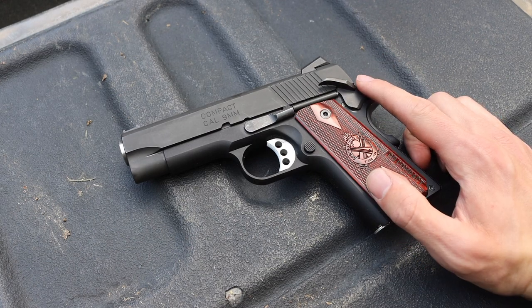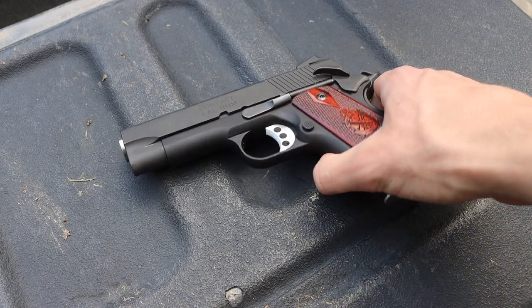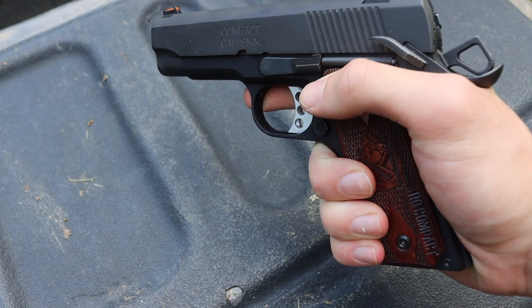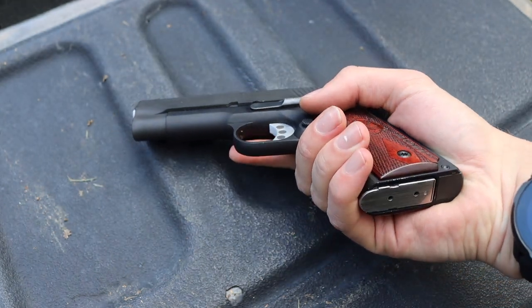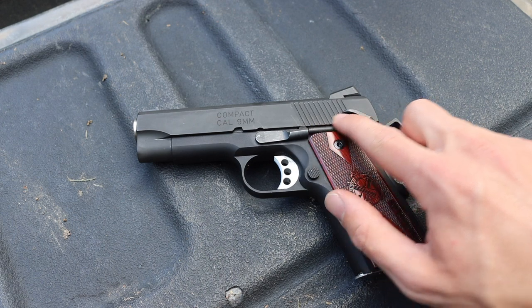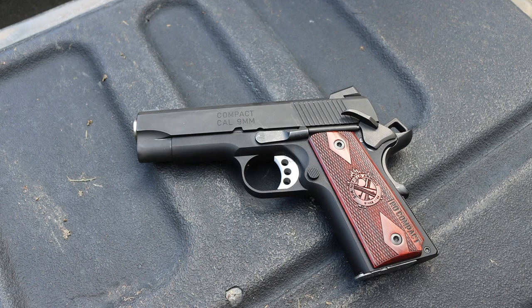The only other negative is the slide release, and this is more due to most 1911s being this way. I find the slide release very hard to reach, especially one-handed — when holding it naturally, the slide release is just out of my reach and I just barely cannot hit it most times. I accommodate for this when shooting two-handed, where my off hand hits the slide release just fine. This gun does not have an extended slide release, but you can get aftermarket slide releases for 1911s that bring the release back a bit and make it easier, so it's not necessarily a deal breaker.